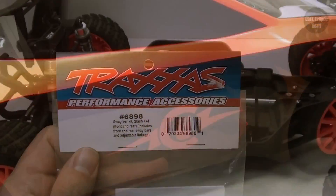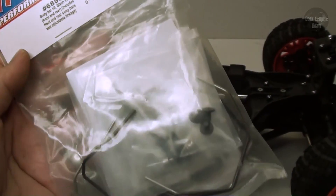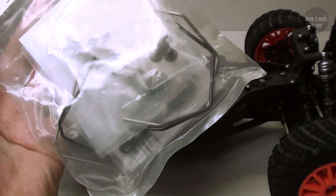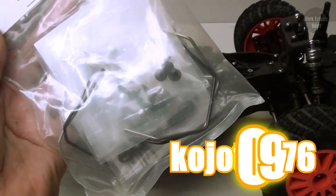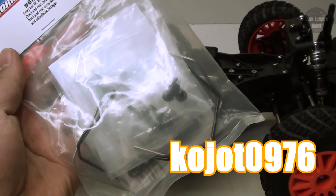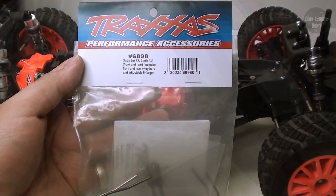Coyote level 9 upgrade. For this upgrade I'm going to be installing the Traxxas Sway Bar Kit for the Slash 4x4 Rally and Stampede 4x4. This was donated to me by Coyote 0976 — thanks again, man. Let's go ahead and cut this open and check it out.